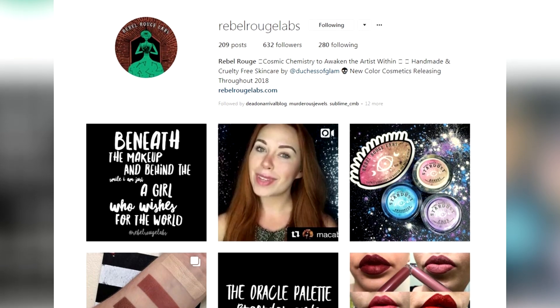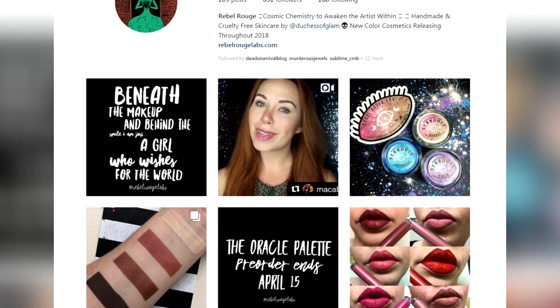I'm excited about this because I've been following them on Instagram, as you all should — Rebel Rouge Labs. They have a lot of new things coming out, so maybe this is that.